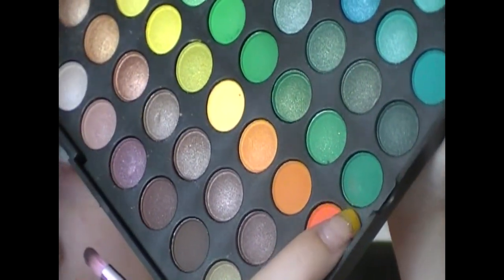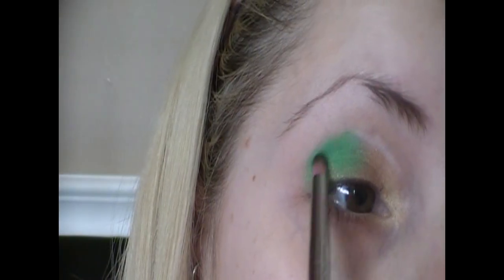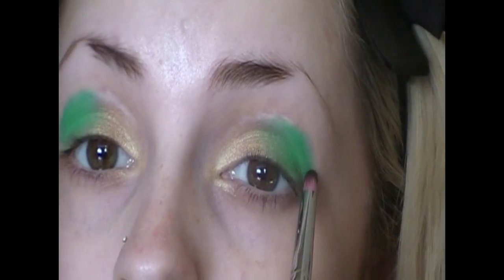This very dark green right here on a 904 brush — I'm going to outline a bit at the very end of the crease in circular motions.